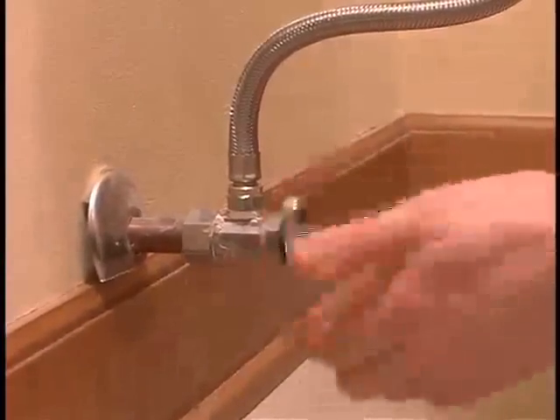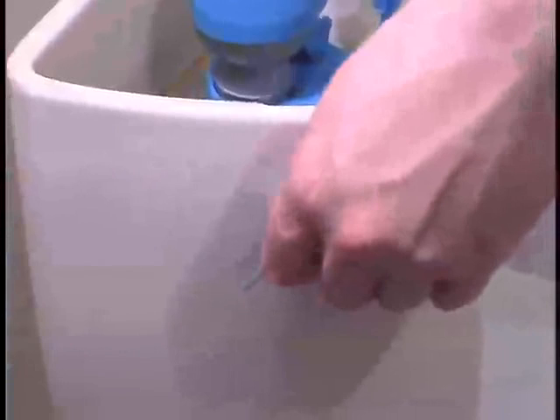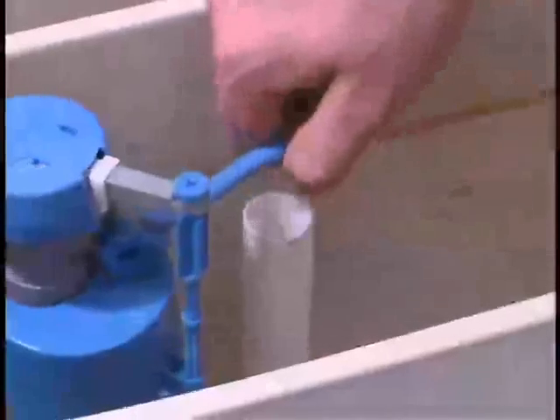Begin by turning off the water supply. If you have installed a HydroClean fill valve, use the float lock feature to shut off the water. Flush the toilet and hold down the handle to empty the tank. While this step is optional, it makes installation easier. Remove the flapper, chain, and handle. Remove the refill tube from the overflow tube.